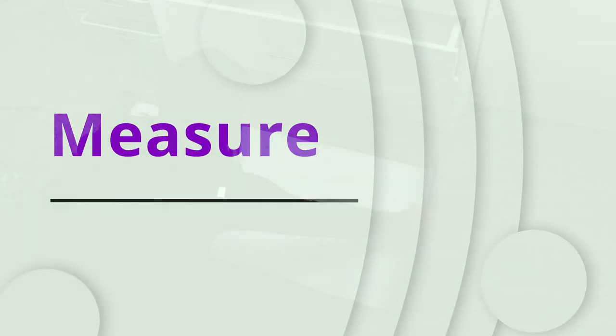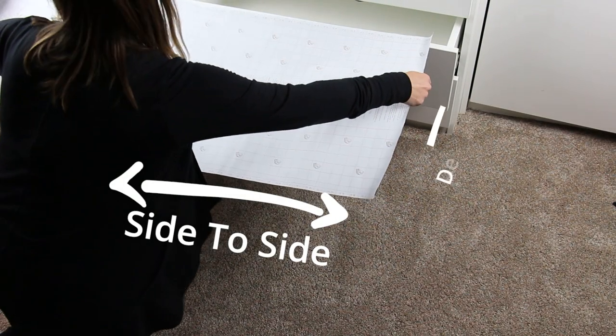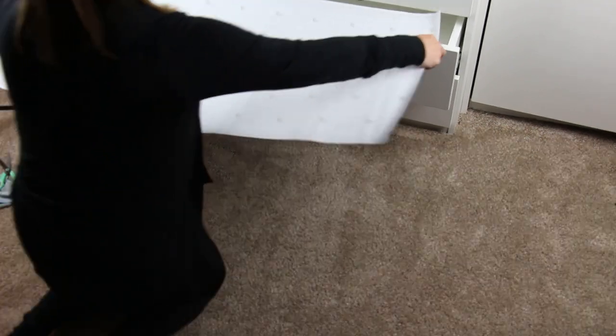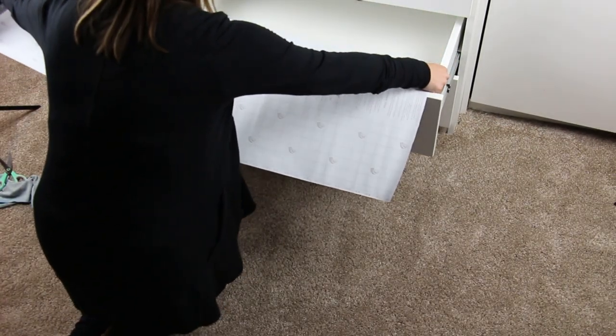Measure! That's step three. What you're going to want to do is make sure you measure from side to side and the depth of your drawer. You want to get an accurate idea of how much you have to cut for your liner.